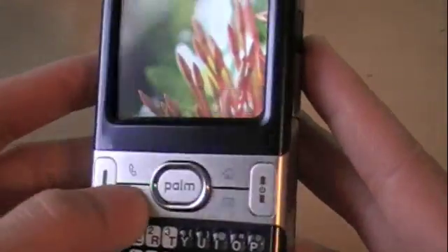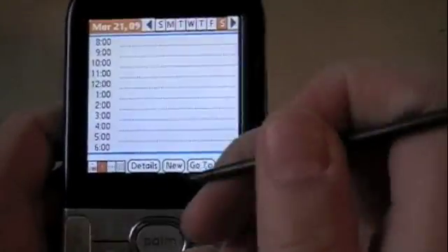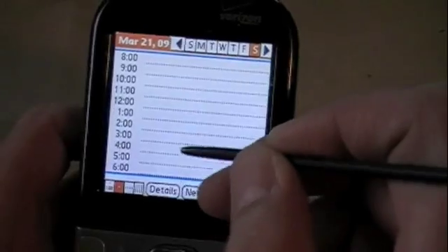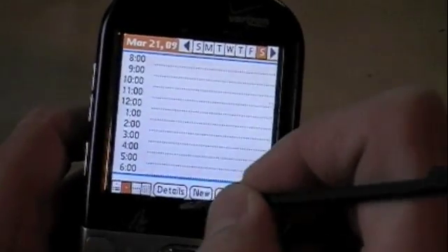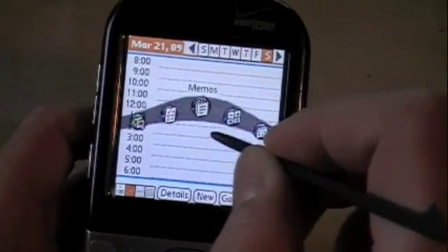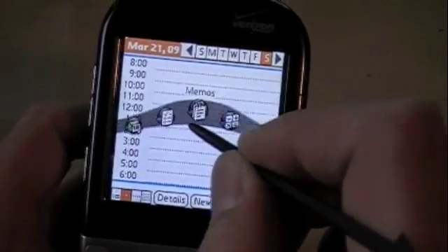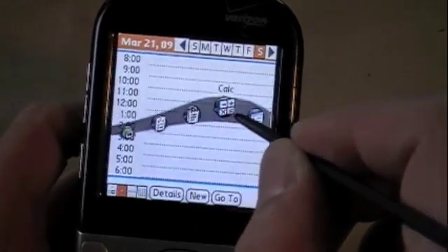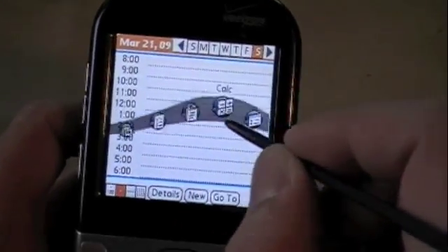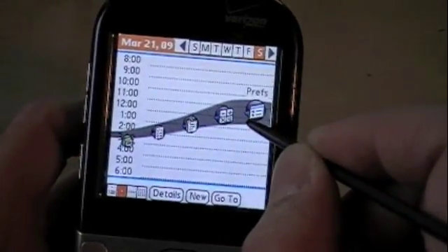Let's go into the calendar again. Here's a different way of launching your five favorite applications. I take out my stylus and lift upwards — something up here is called the Wave Launcher. The Wave Launcher allows you to choose the five applications you use the most and makes it easier to launch applications. I personally don't use it because it feels like you need the stylus to do this, and I barely ever take out my stylus.